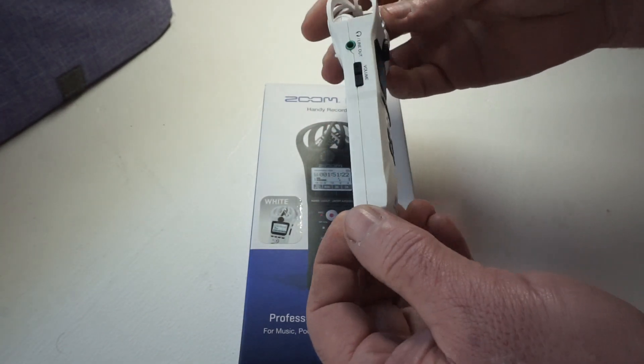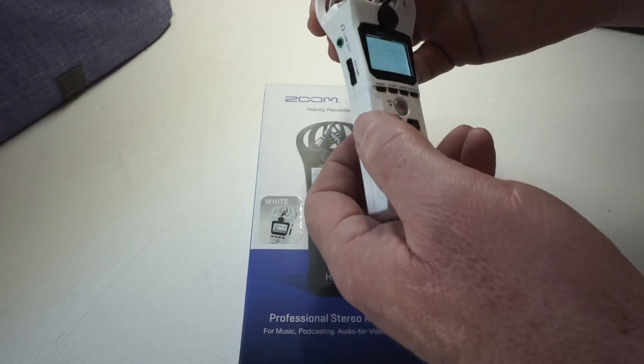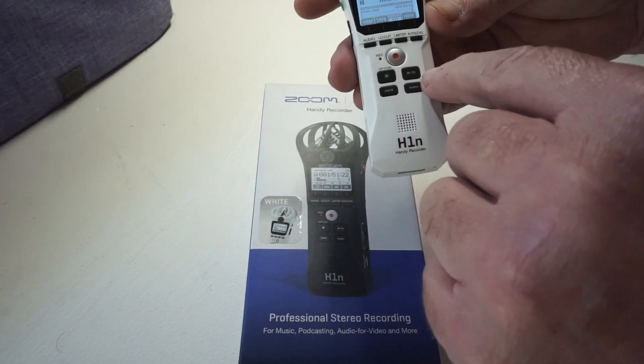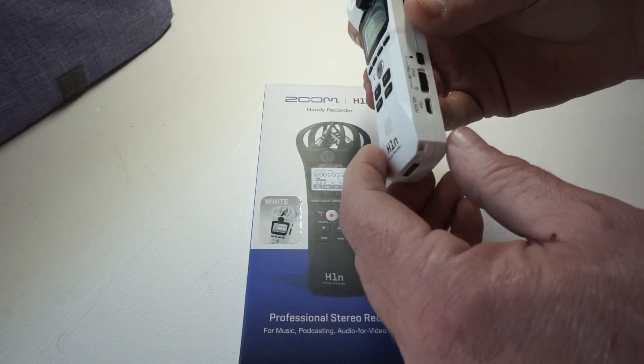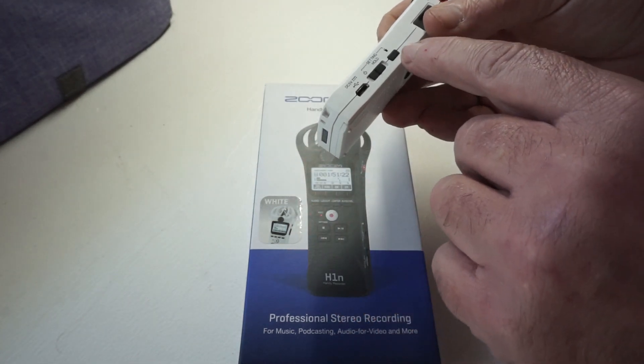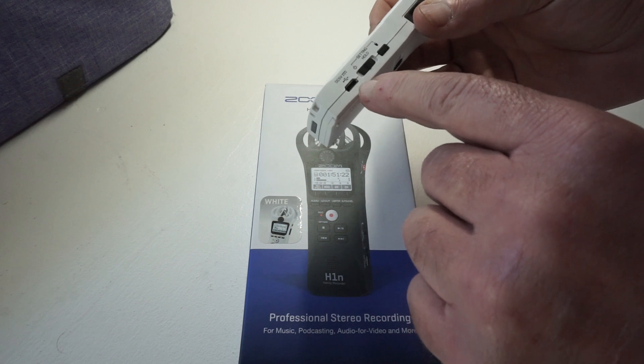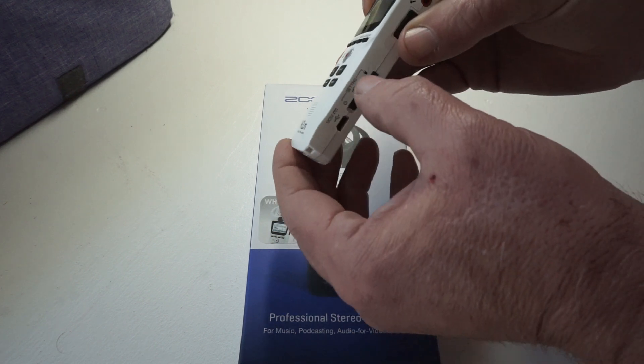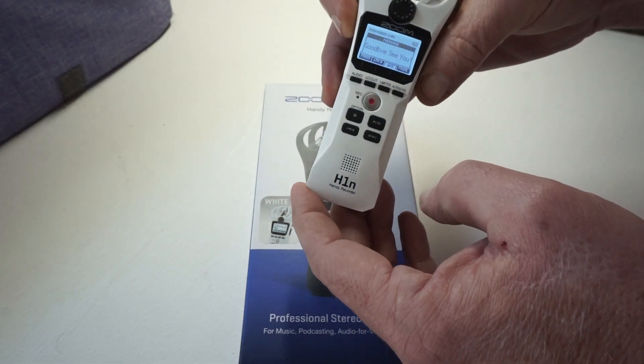But that's it. It's got volume on the side. Of course your playback controls — stop, play, pause, forward and back. And a delete button. The setting hold — you push it over to the side and hold on to it and it'll shut it off.